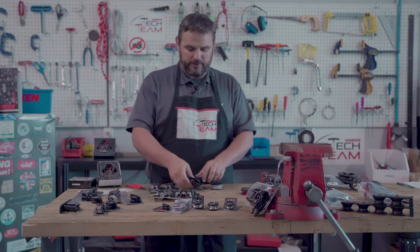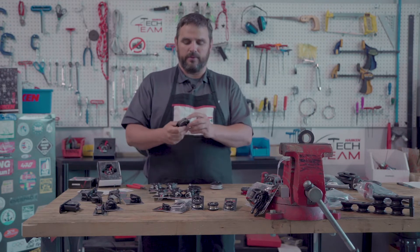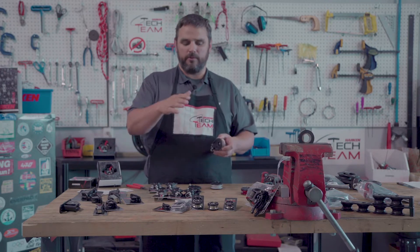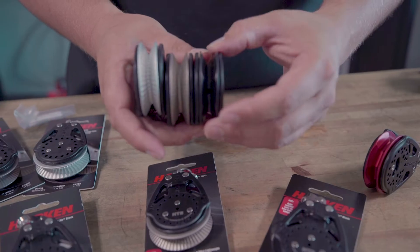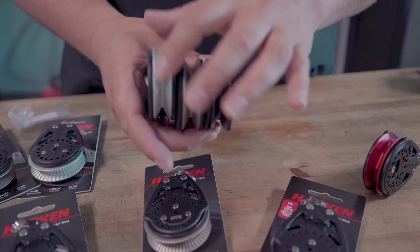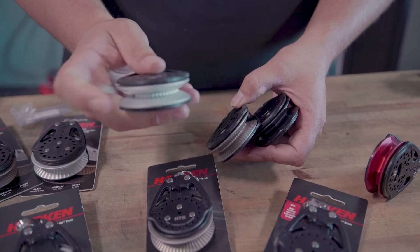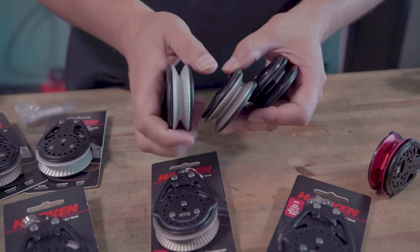The titanium version gives you one and a half times more holding power than the classic version — it basically gives you a little bit more, and the facets are slightly different on it. The silver is two times the classic holding power.